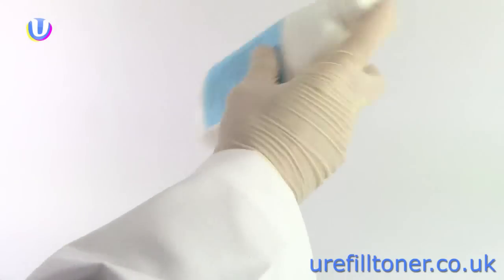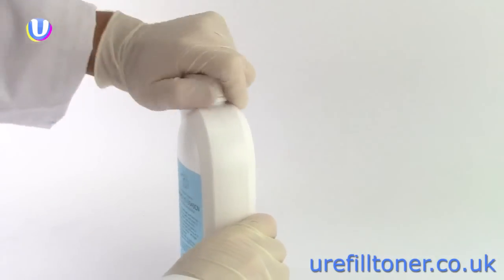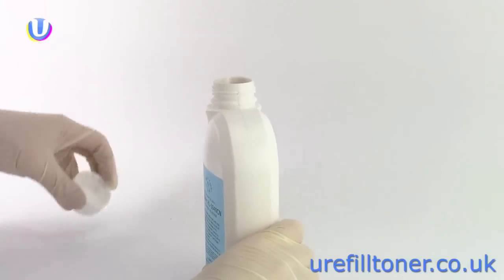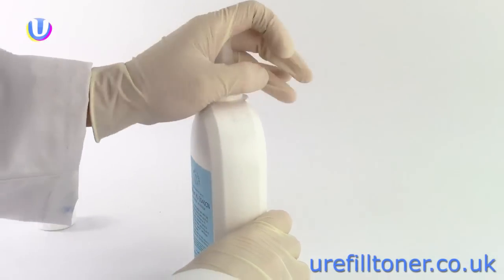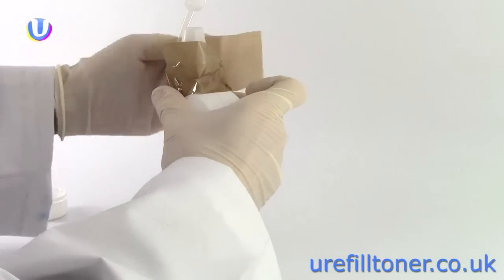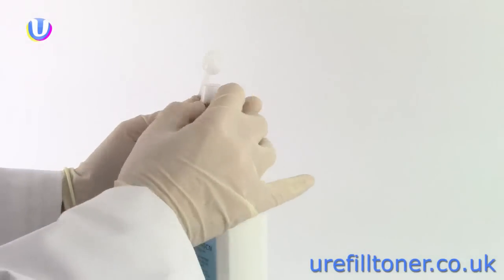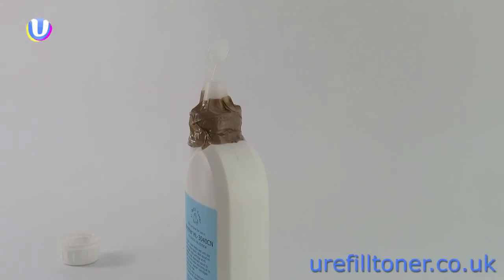Give the bottle a good shake with the top still on to get the toner moving, then attach the plastic spout so you're ready to pour when you have the cartridge open. We always like to put a bit of tape around the spout because the toner is very fine and occasionally a little bit can escape if the top isn't tight enough. You work cleaner with the tape on, even if it doesn't look too pretty.